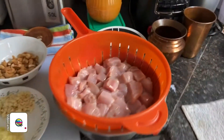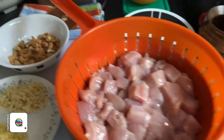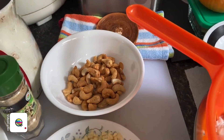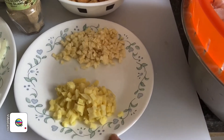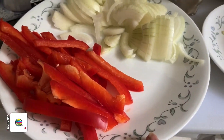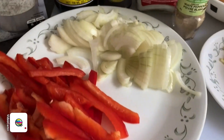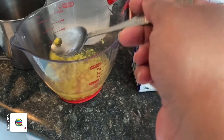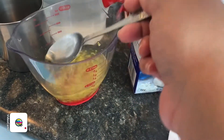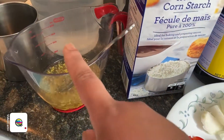I've prepared my ingredients. My chicken has been cubed, washed, and drained. I have my cashews — about one and a half to two handfuls — my garlic and ginger minced (I put in extra garlic), yellow onion, a quarter of red capsicum cut lengthwise, and about half a cup of chicken stock.